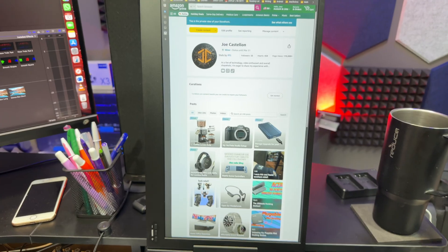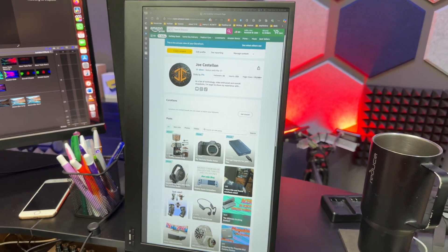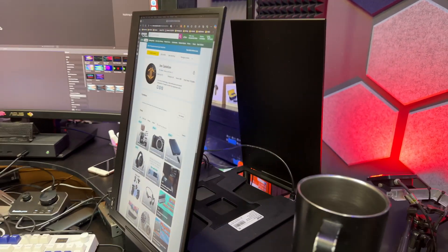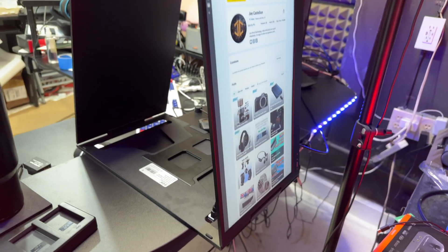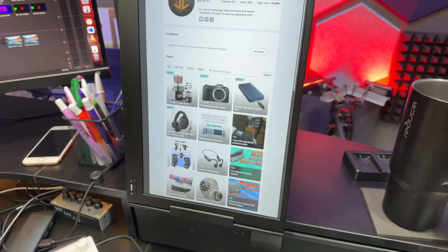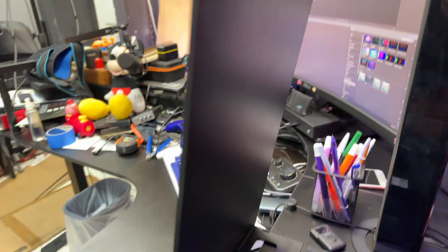Actually, a small correction — I said only one display is visible at one time, but that is not the case. You can have both displays visible at the same time, as you can see, except that the second display would be visible to somebody sitting in front of you. So this is very helpful if you want to share your screen with somebody sitting behind your main monitor — you just mirror the display and whatever you see is also shown on the back display. The hinges are strong so the displays do remain upright.